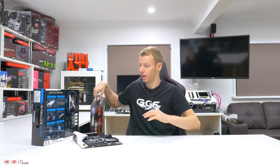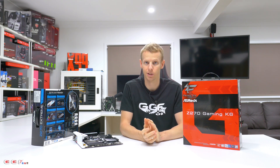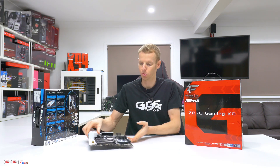ASRock has also sent us the Fatality Z270 Gaming K6. We will be looking at this a little bit later — probably mid to late January after we get back from CES. It's a very similar sort of layout, different color scheme — black and red — and it's got a few ramped up features as well. Now we'll jump in, see what's in the box, and have a look at the board in more detail.